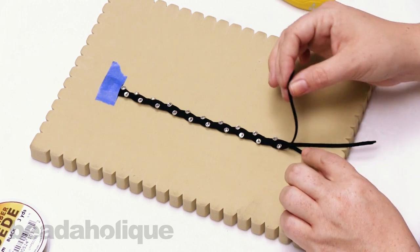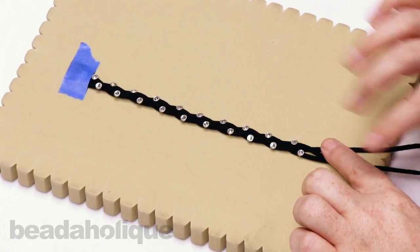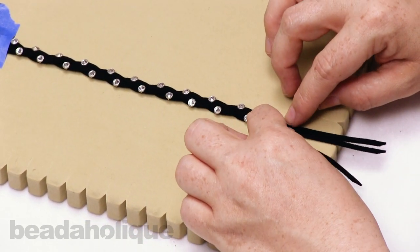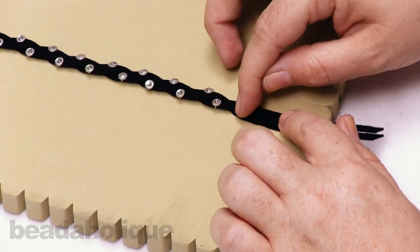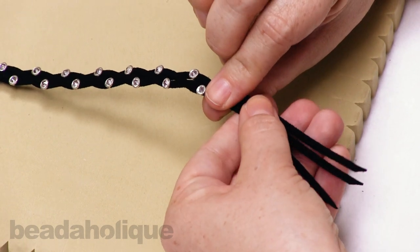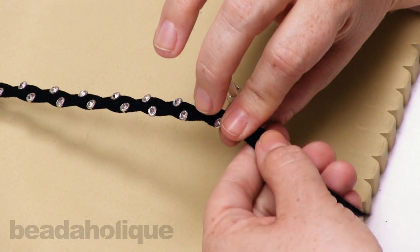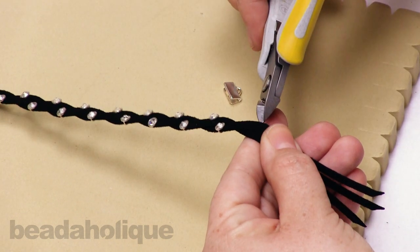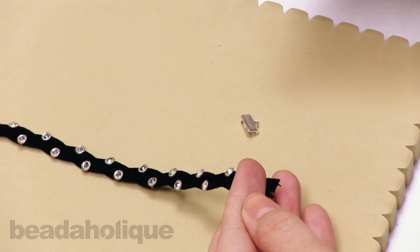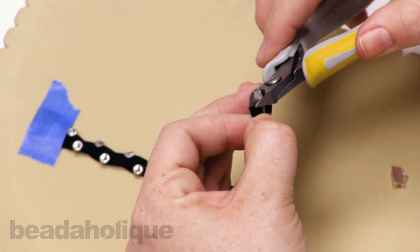We've come to the end. I've slid on my last crystallette and done a little adjusting to make sure the crystallette buttons are right where I want them for a nice, even braid. Cross that last one over so it lands in the center, bring the three cords together at the bottom, and we're going to clip off the ends and add our ribbon crimp. Eyeball the placement, trim the three cords straight across using scissors or flush cutters, just as we did at the beginning.